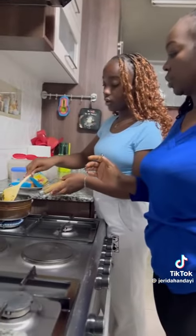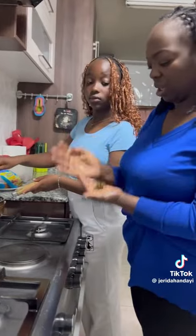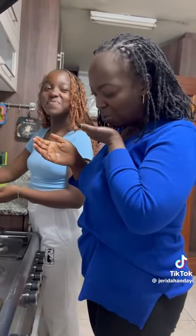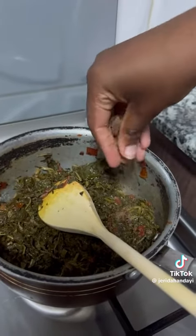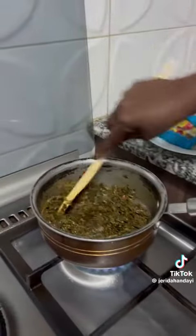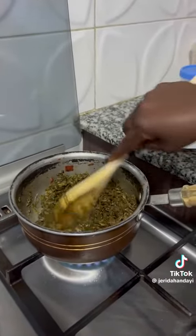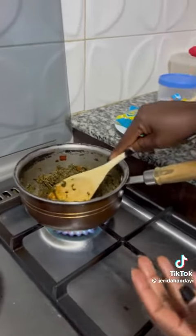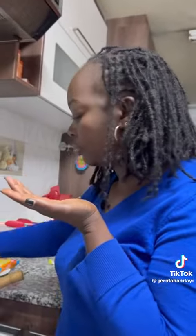It's almost ready. Do I put onga in now? You mix properly. I put on a little bit — just a little bit. That was abused.